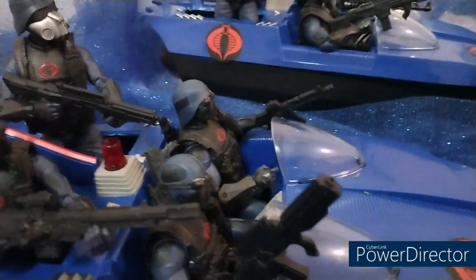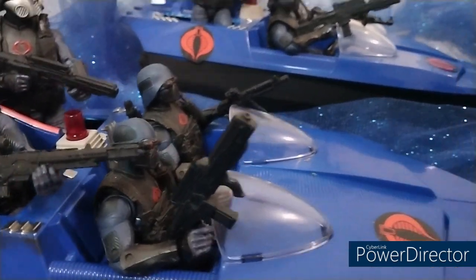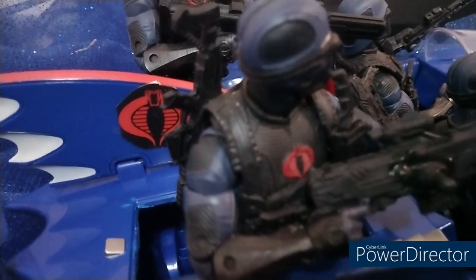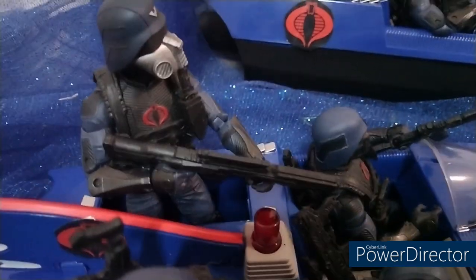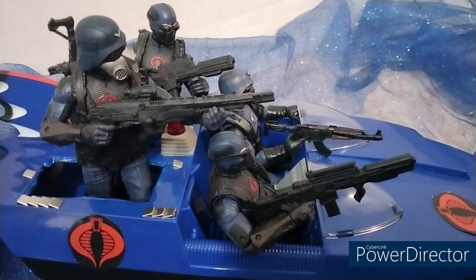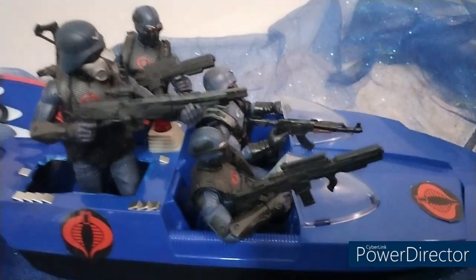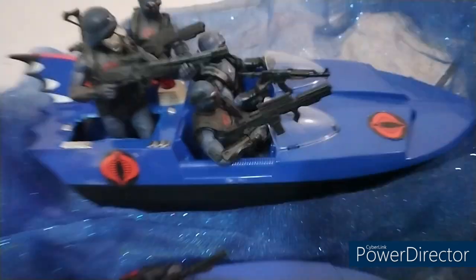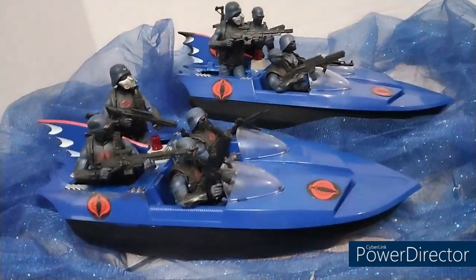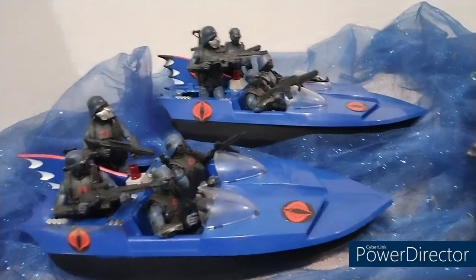There's really only two spots in the Bat Boat — this is an old style Bat Boat from back in the day from the Batman show. What I did was, see right here, I cut both of these rectangles out on all the sides, giving another spot for other figures to fit. I think it came out nice, man. This is that Bat Boat that's in Target — looks good for Cobra.